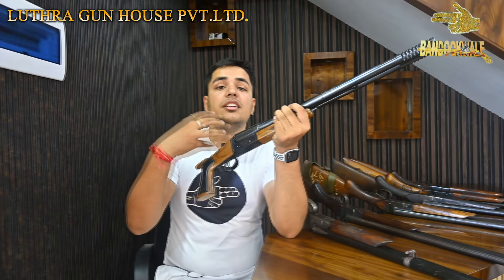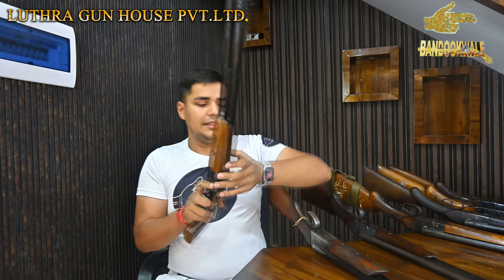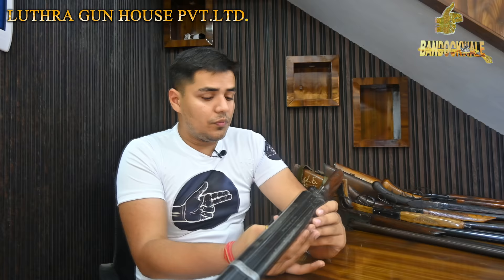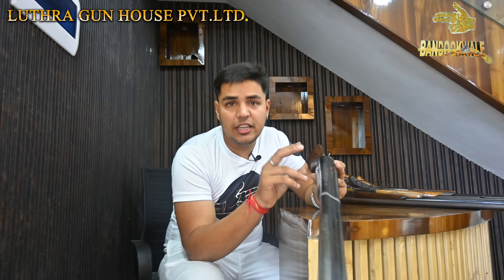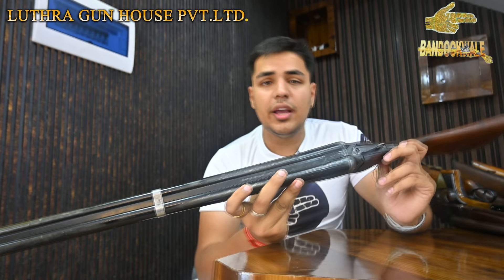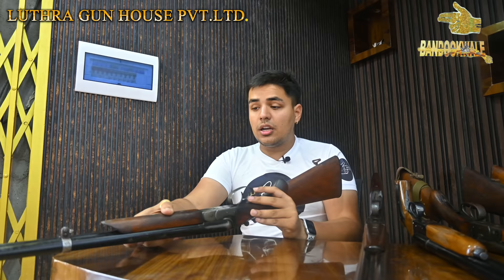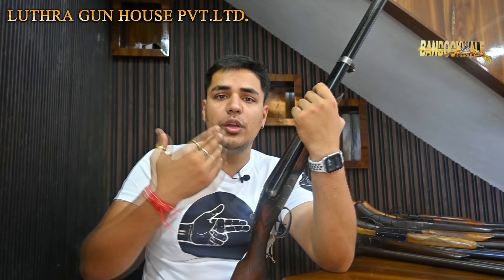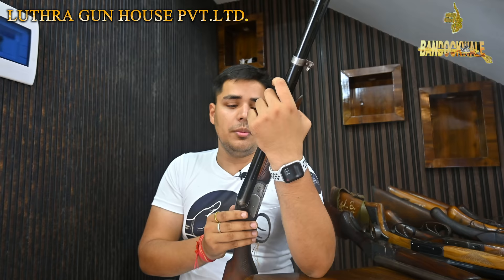The original Indian Ordnance guns — after 1987 or 1988, these guns were not available in the market. These guns are basically copies of the BSA England Devil Barrel. You can see that. These guns have been India's best bore guns and still are — nothing has come close to matching them.